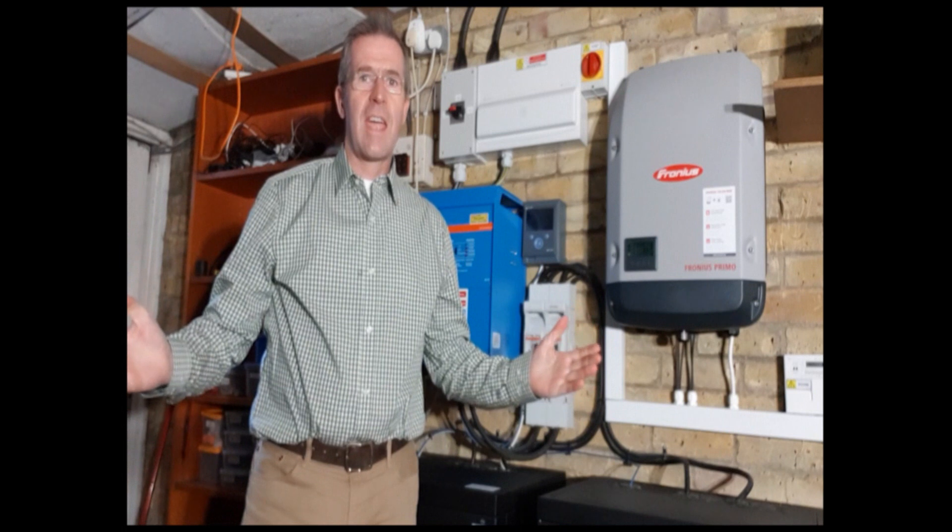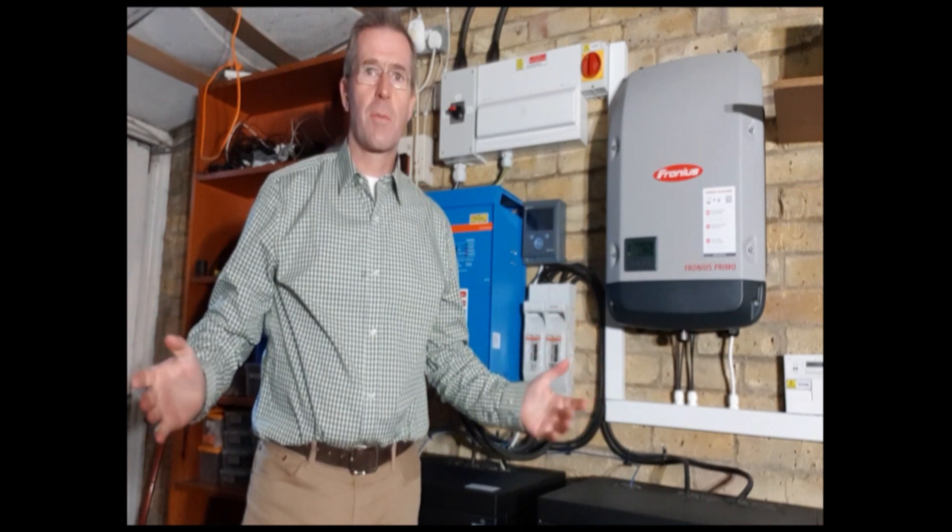Hello, Jason here. I'm just here at a very exciting site where we just completed a fully islandable off-grid system for one of our customers.